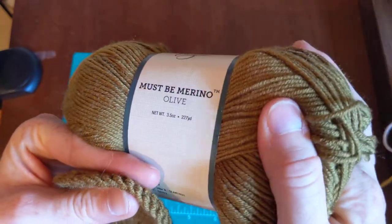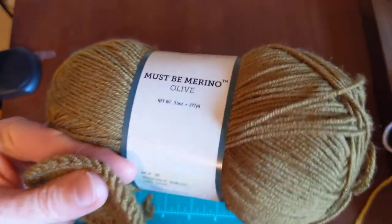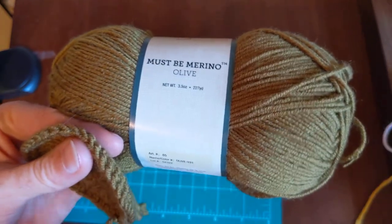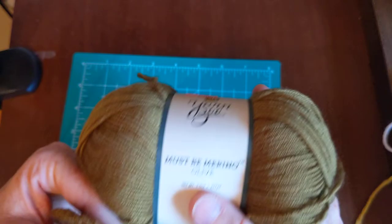I knitted a sweater — you can see my very first video on YouTube — it's a purple sweater with a yoke that has leaves on it. It was really fun to knit and it was Must Be Merino. I have been so gentle with that item.